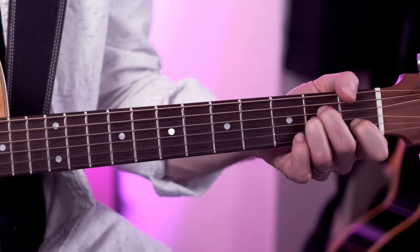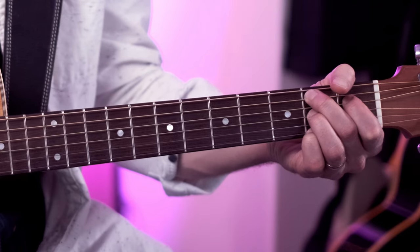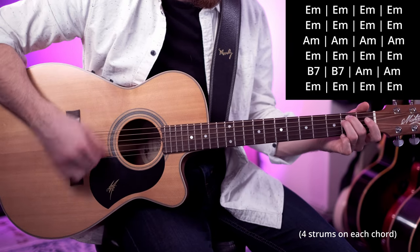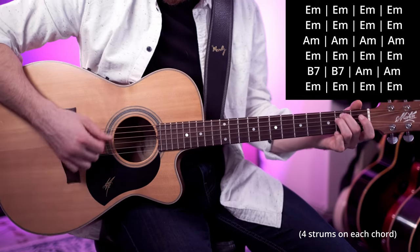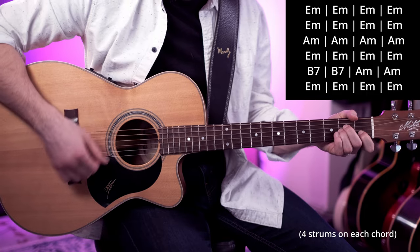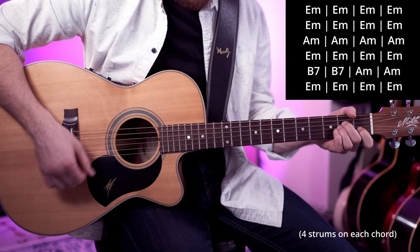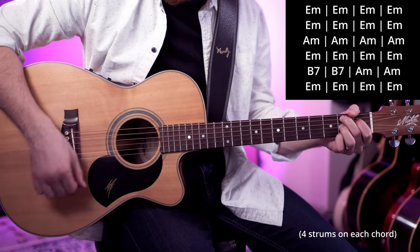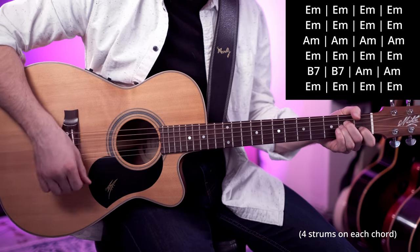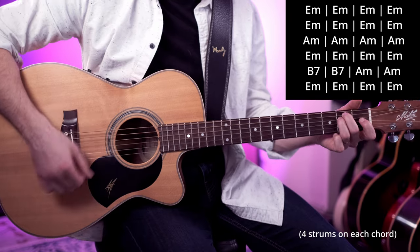So we've learnt A minor and we've learnt B7. I'm going to teach you how to play a minor blues now — it's going to sound like this. Now we're keeping a similar groove going to what we had when we learnt Heart of Gold in the previous lesson. We're just going down, down, down, down with the right hand.